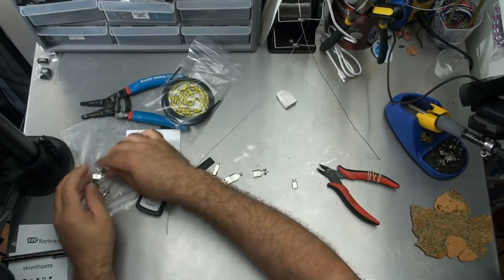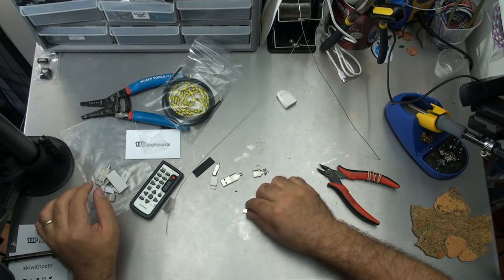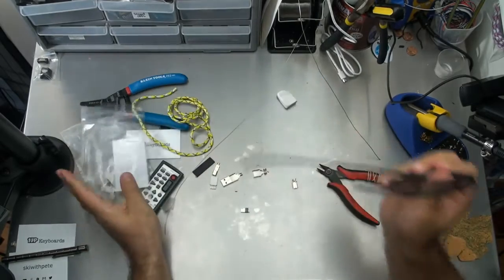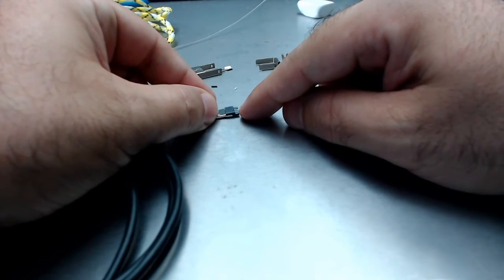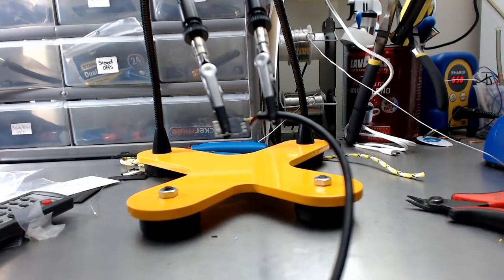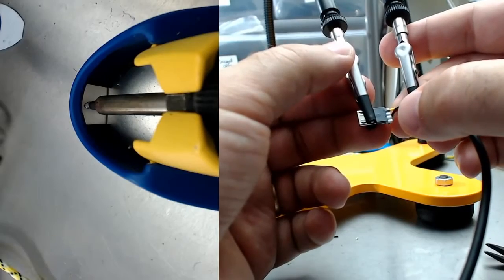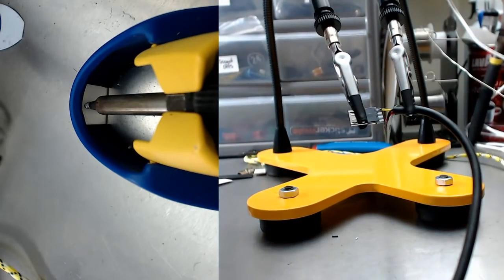I'm going to put this off to the side so that I know it's different. This one's much easier — you can see how much easier it's going to be because all of the connectors are all in the same row and they're easy to get to. I think the tape method is probably easier. There we go, it's ready — let's do this.